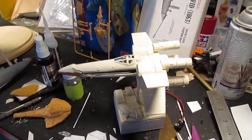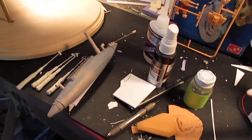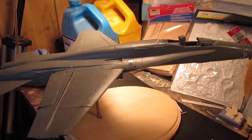Coming up: putty work on the X-Wing, a little conversion kit for the Keldon class, working on the David, and working on the Red Devil. Stay tuned for the next exciting episode.